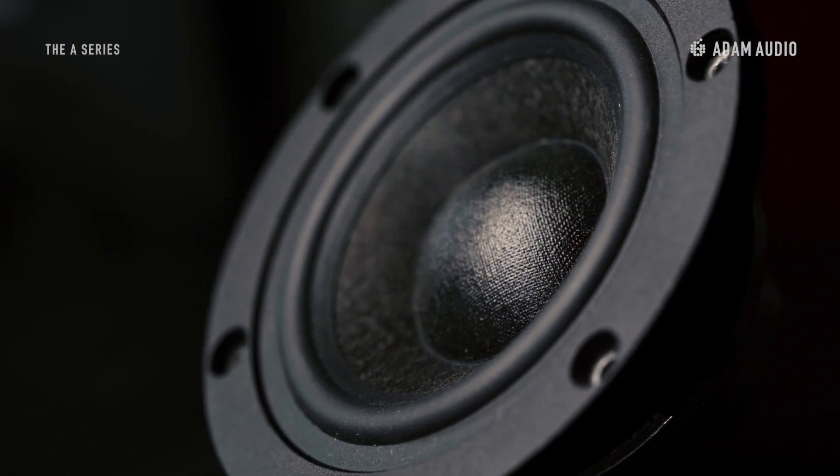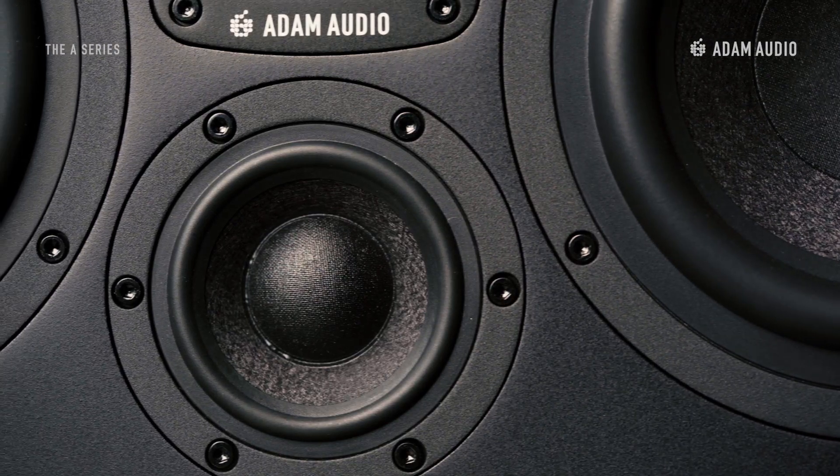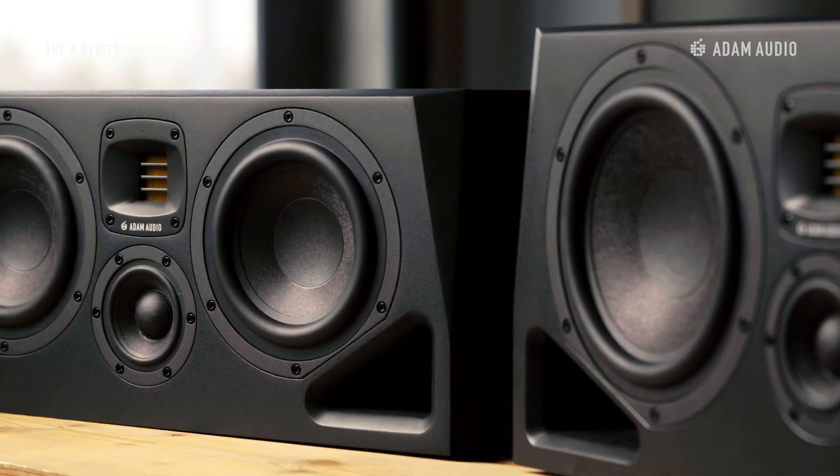The A77H and A8H come with a dedicated mid-range driver made from the same material, making them full three-way systems with more headroom, but also a detailed sound reproduction, thanks to the additional driver delivering the critical vocal range.